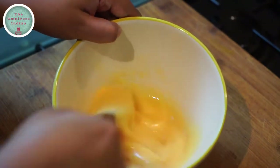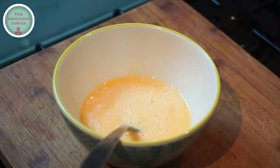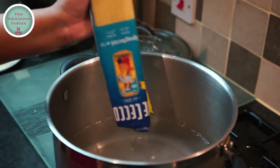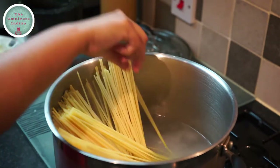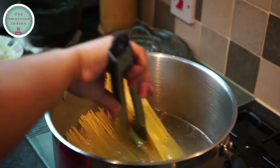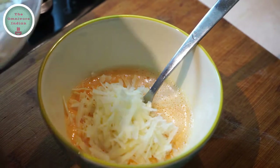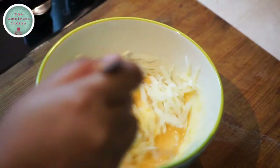Let's beat two eggs in a bowl. Bring a pot of water to boil and add salt to it, then add the spaghetti into the water. Let it sink in and boil for 10 to 12 minutes on low flame. Now I will add around three-quarters of the grated pecorino cheese into the eggs and give the bowl a good mix.